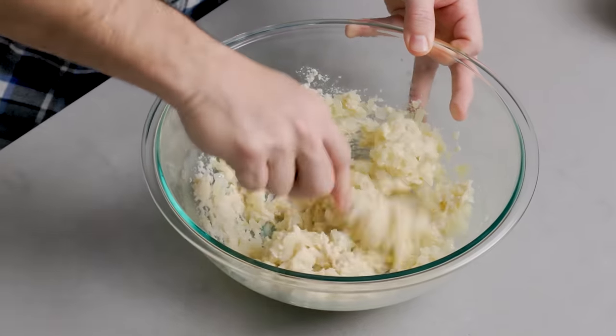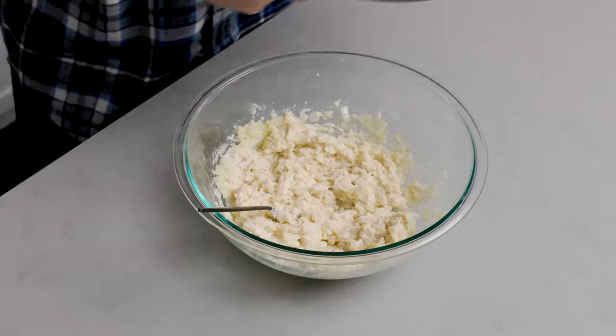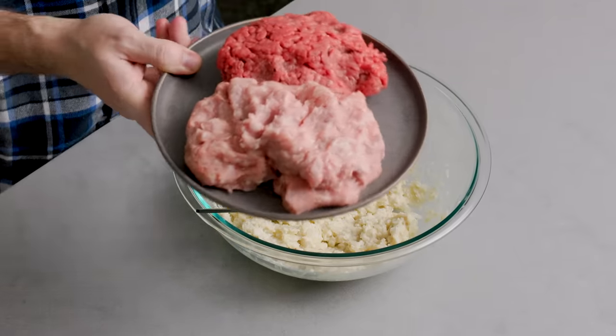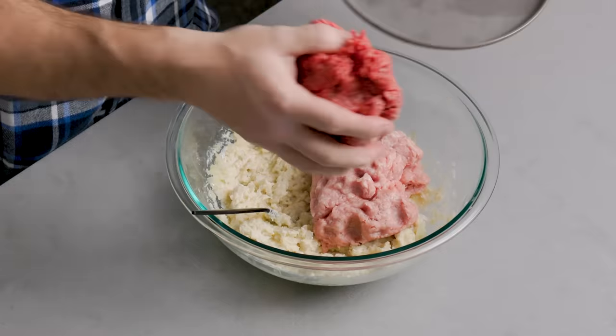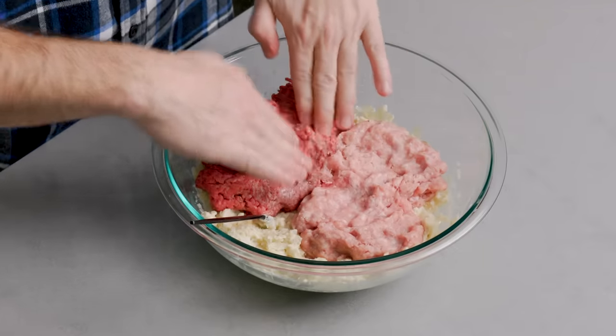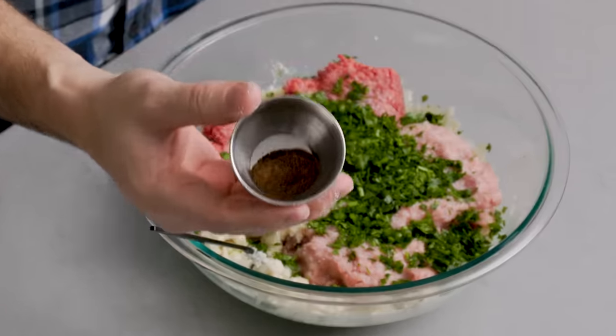Mix the onions and garlic into the panade, then we'll combine everything for the meatballs. If you're going to bake them, put your oven at 400 degrees and set the rack to the middle level. I misspoke before — it's actually a pound of each: a pound of ground pork and a pound of 80-20 chuck. I always use 80-20 chuck; it's so much more flavorful. Let's add the remaining ingredients — two and a half teaspoons of salt and a half teaspoon of allspice.